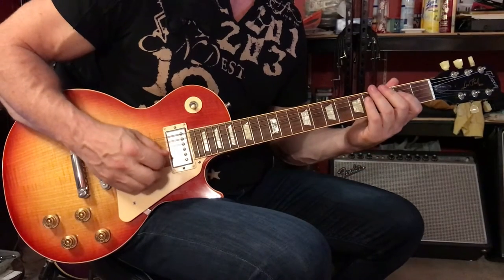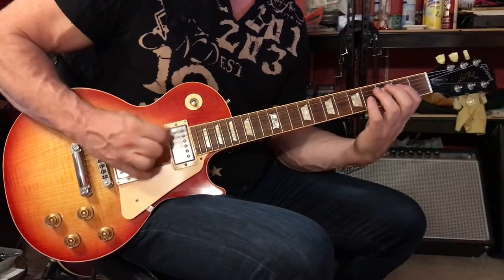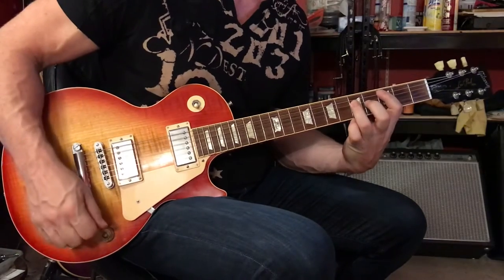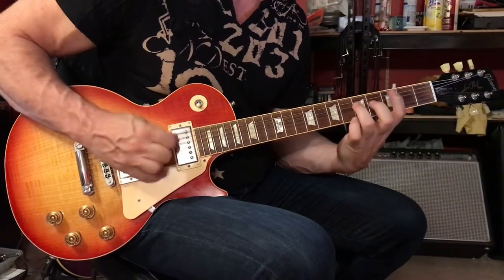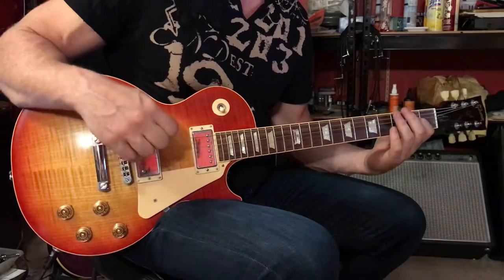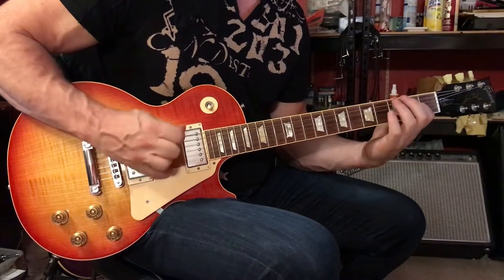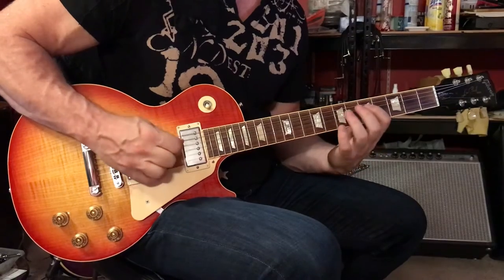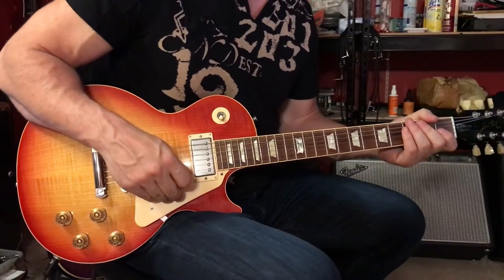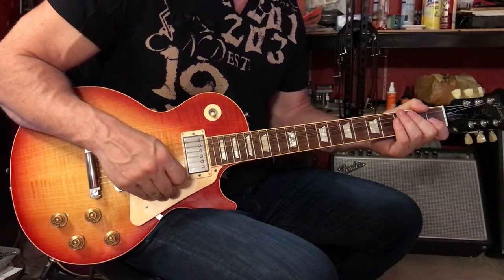We talked about this line in past videos. You can play with your first, third, and fourth fingers — I play with my first and third. Then grab that C5, let it ring. Then we have one B5 there, two B5 there. If you require an explanation, see one of the previous videos, and then we're into the chorus.